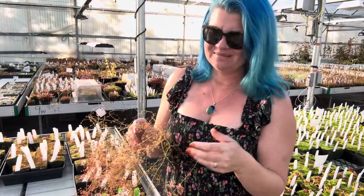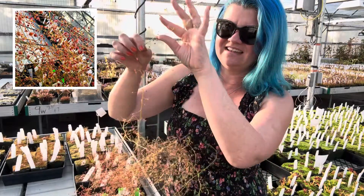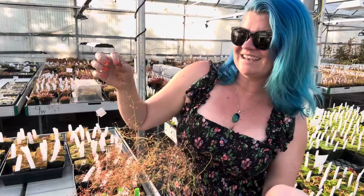I almost said Nepenthes there — sometimes that happens. Drosera macrantha is a really, really cool plant. It has these long vines, and these are all tangled up together. It's actually part of a group of plants called the tuberous sundews, or also called the winter growing sundews.